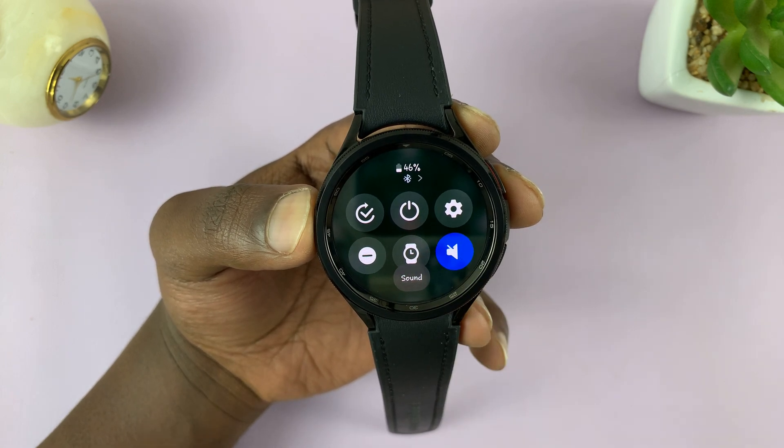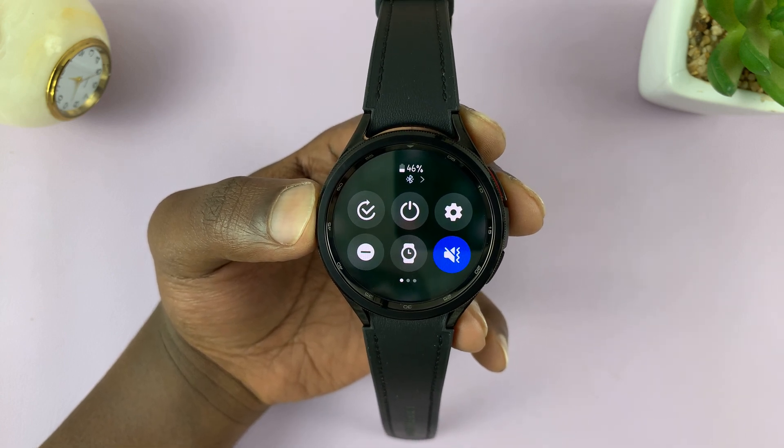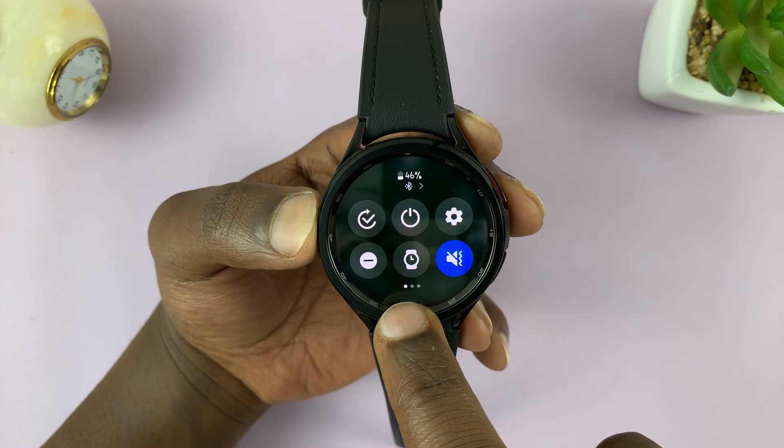I prefer to have the vibration setting so that at least, even if it's silent, you still know. So that's basically how to put your watch in silent mode.